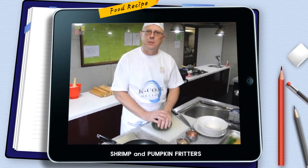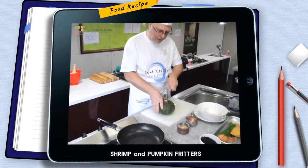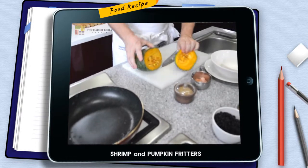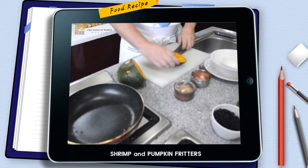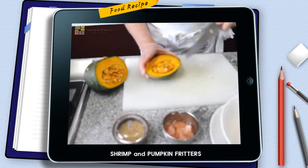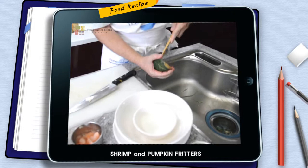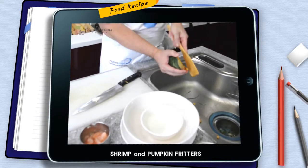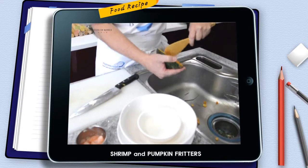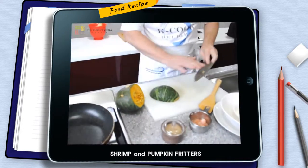First, you're going to take a small pumpkin, cut it, and then we're going to deseed it. Then back to the peppers — you want to make sure the peppers are fairly cooked, but not so cooked that they lose their taste or crunch. Then skin it.